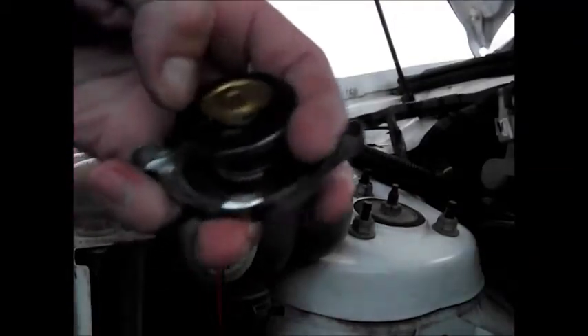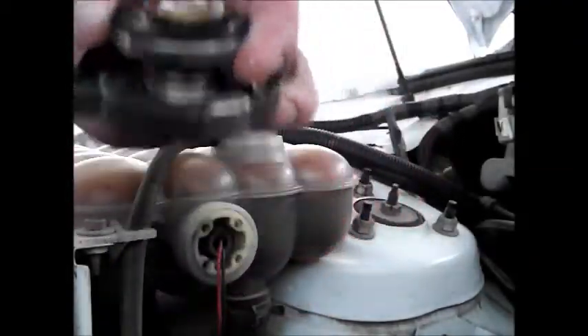This cap's actually a new one — pretty new. It's in really nice condition and it's also a genuine cap, made by CPC. These genuine caps are a lot better than the aftermarket ones that are made by the same mob.